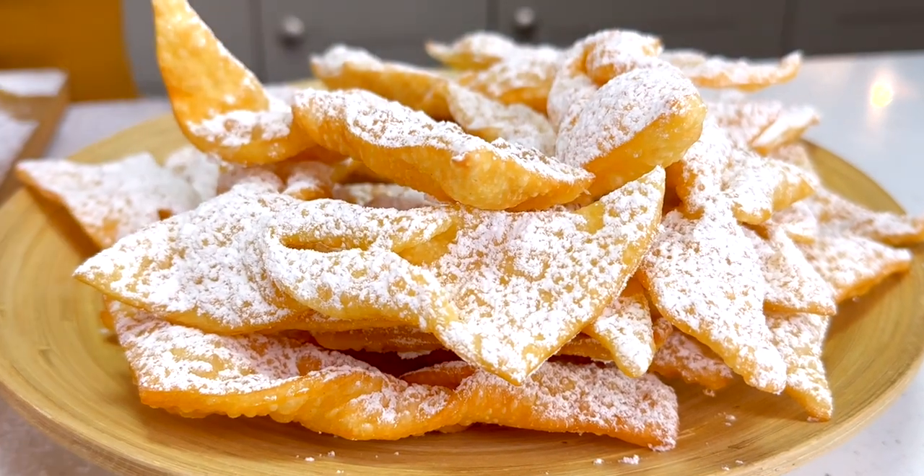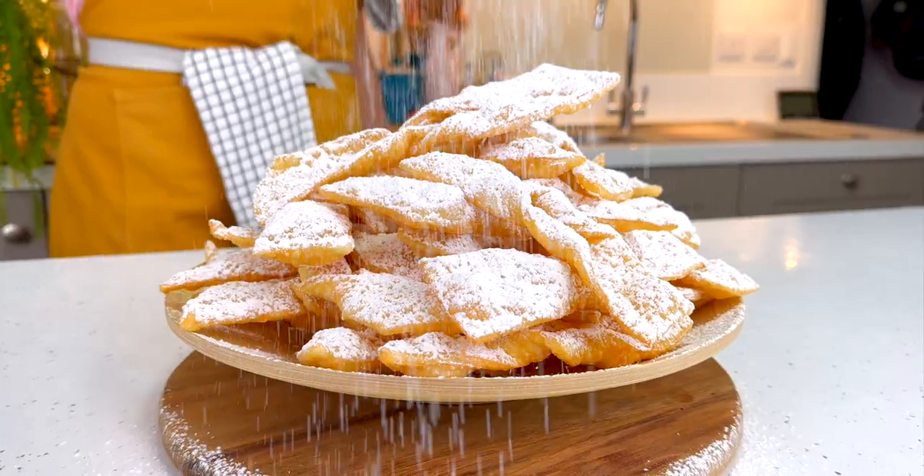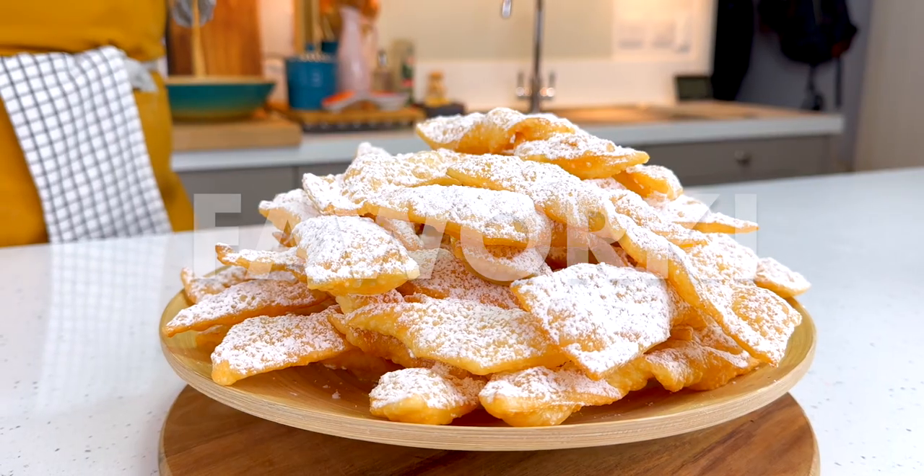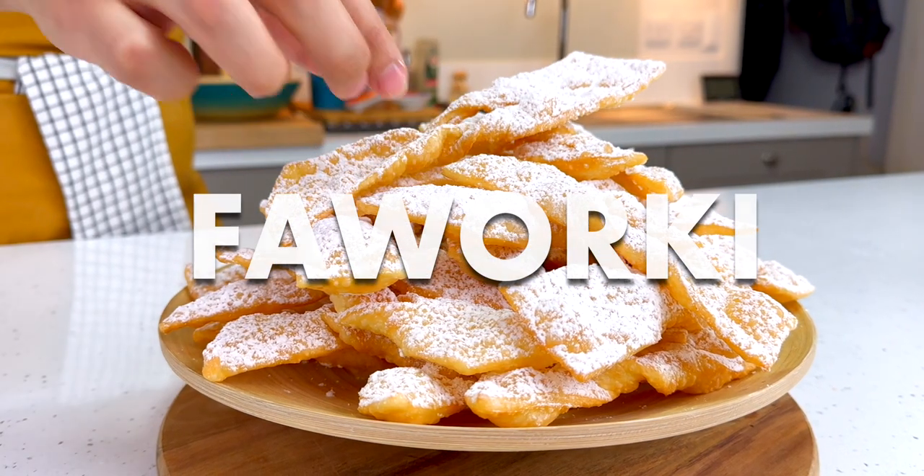It's almost Fat Thursday, so of course we need to try some delicious Polish recipes. Light as air and deliciously crisp and sweet, we're making some faworki. Hi everybody and welcome to my kitchen.